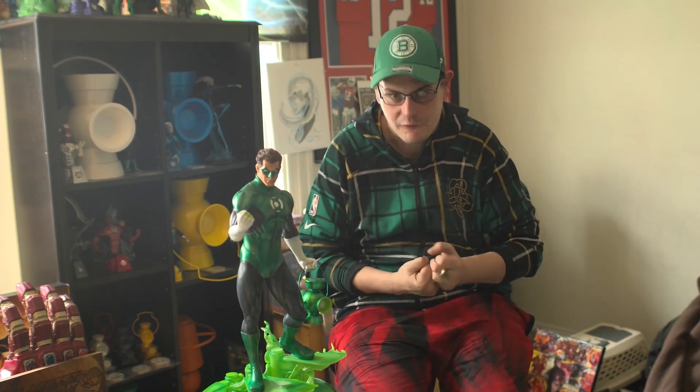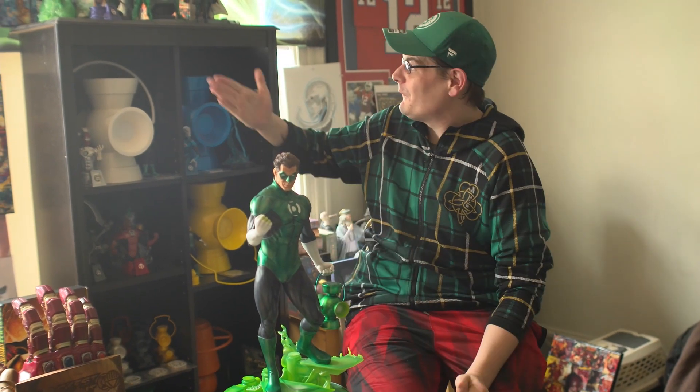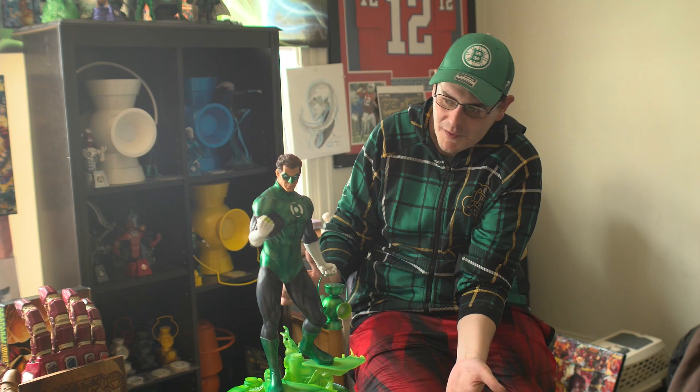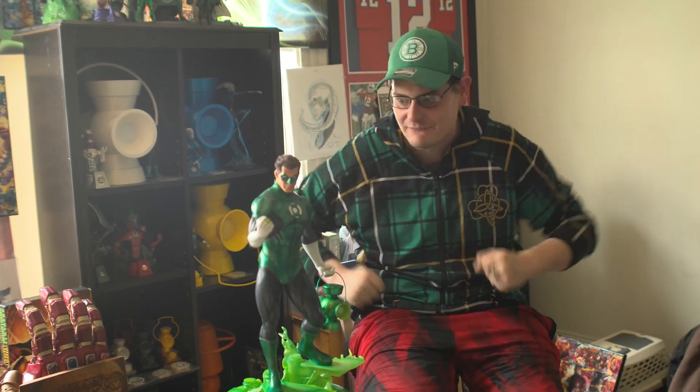Hey Brotherhood, this is Chuck Kiwats, a long-time member and first-time reviewer here. Very excited to finally be able to join the review group because I have made the leap and moved from my 1/6th scale statues to finally this luxurious premium format. I'm going to give you guys my overall review of the Sideshow Collectibles 1/4 scale Hal Jordan.